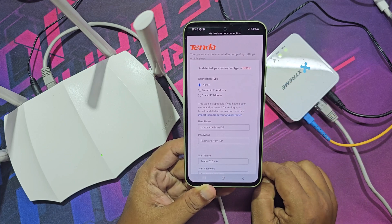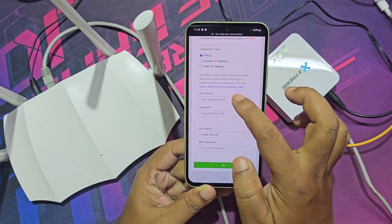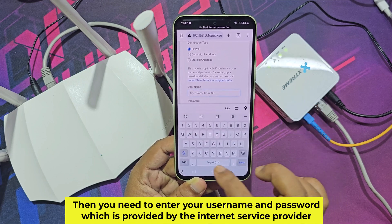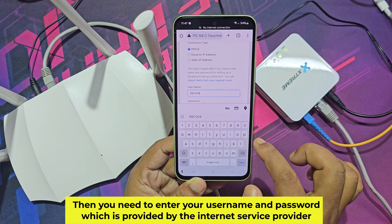I have an ISP connection, so I select PPPoE. Then you need to enter your username and password, which is provided by your internet service provider.